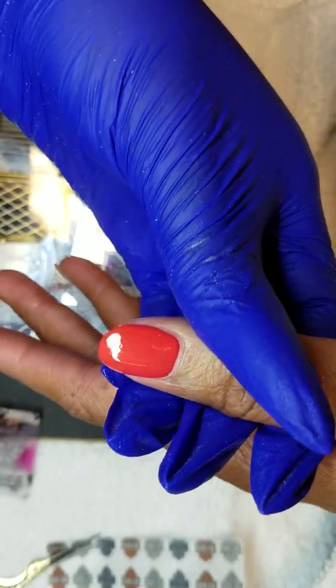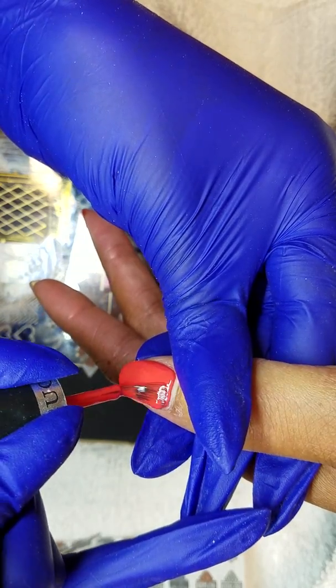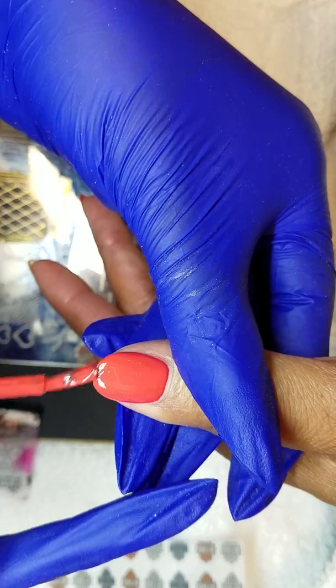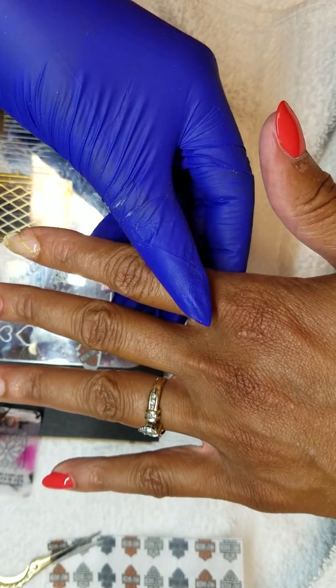Now we're working on signatures. You've gotta be approved by me before you can use it. See how they do — blocking my stamp usage! Now they're just coming in here taking over.